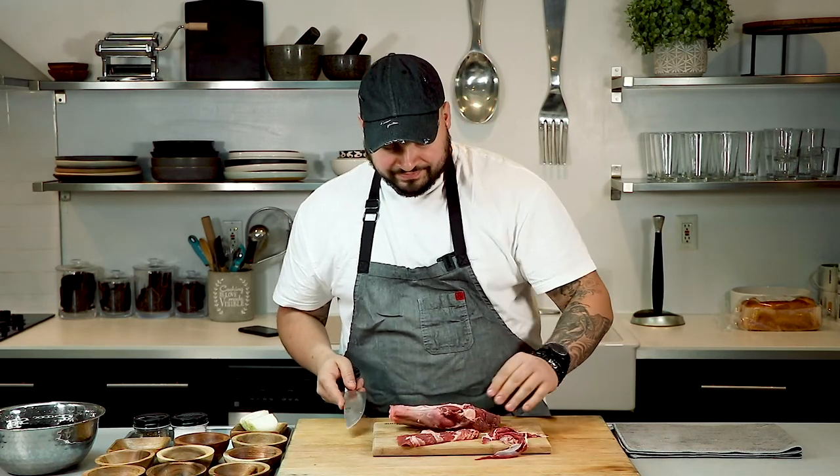Looks pretty good. Leave the fat because that's going to be flavor — we don't got to worry about the fat. So next thing we're going to need: one cinnamon stick, three cloves, three garlic cloves, a tablespoon of sesame seeds — white, not toasted, do not toast — two bay leaves, one inch of ginger, one tablespoon of cumin seeds toasted, and a tablespoon of Mexican oregano.